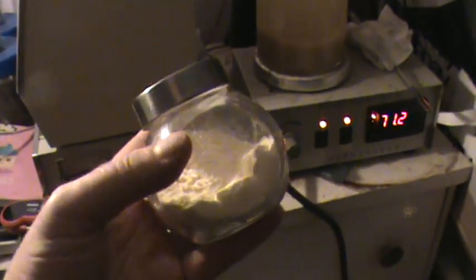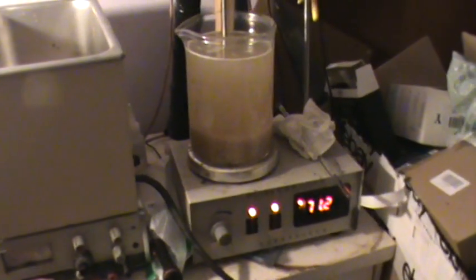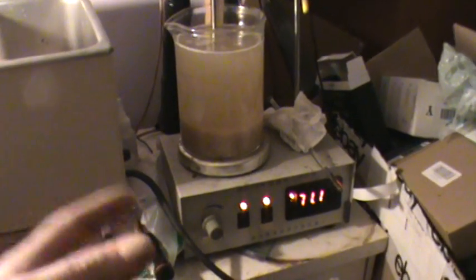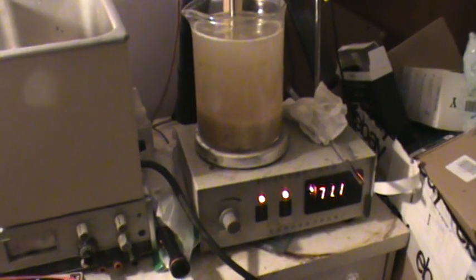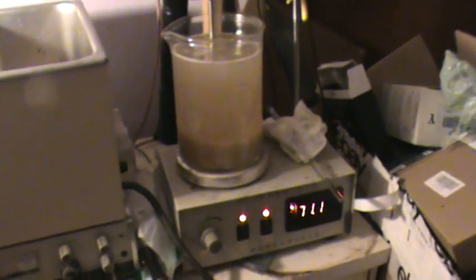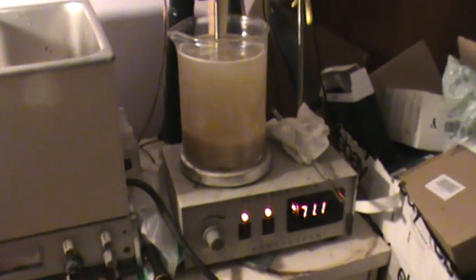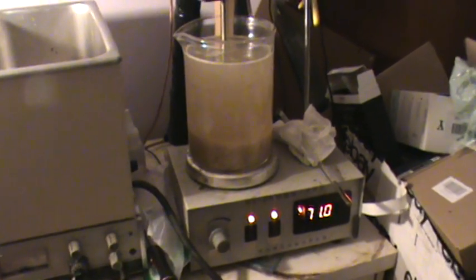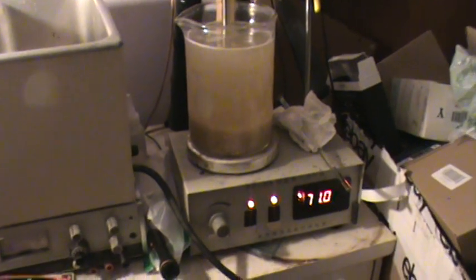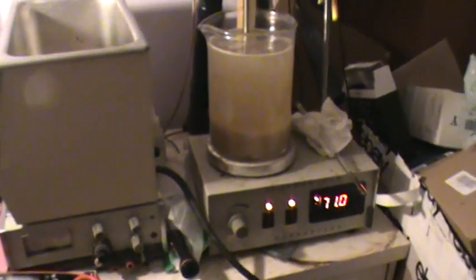I run the mushrooms through a blender to make them very small, so it's a lot easier to break them up. The hot water extraction can then hit all the small particles more easily. I've watched videos where people just slice mushrooms and put them in a tea bag — but unless the mushroom is completely disintegrated, how is the water getting inside? That's why I cut it up very fine.